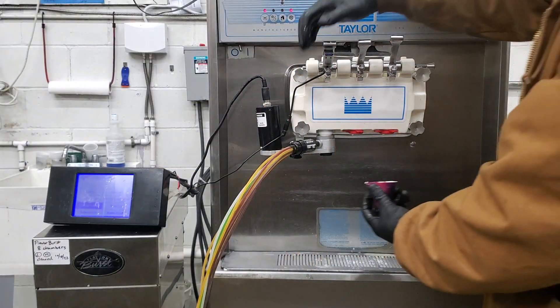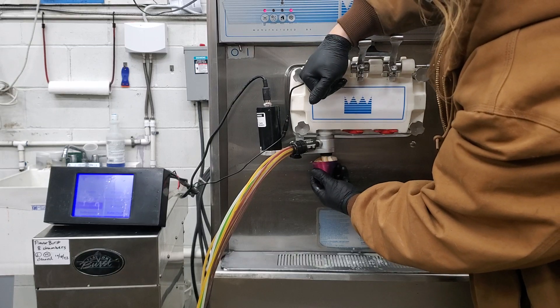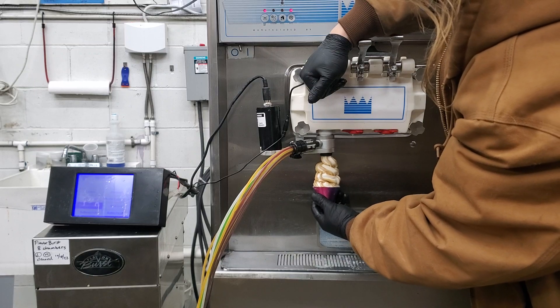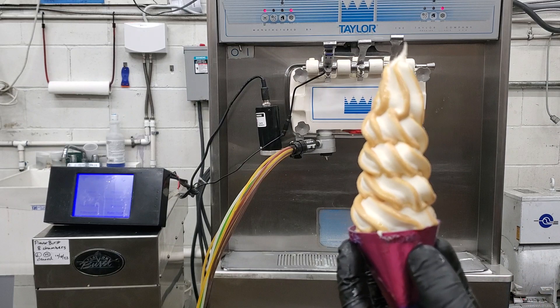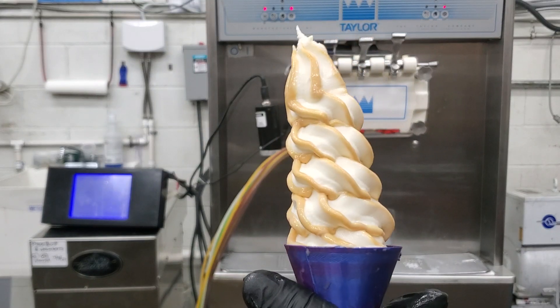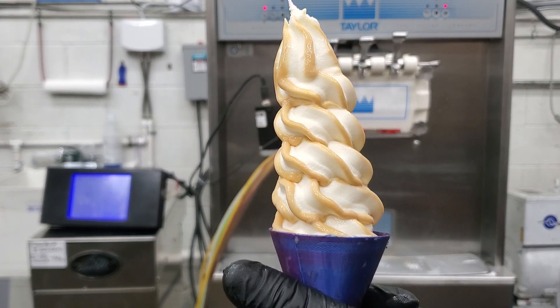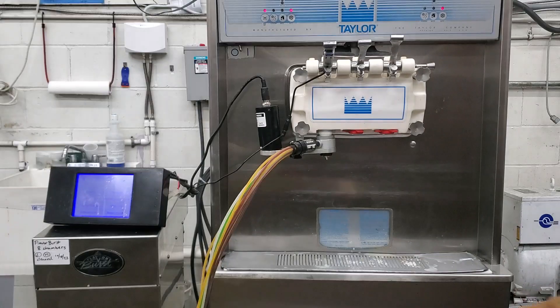Moving on to flavor number five. As you can see, that's a nice caramel color — nice flavor number five.